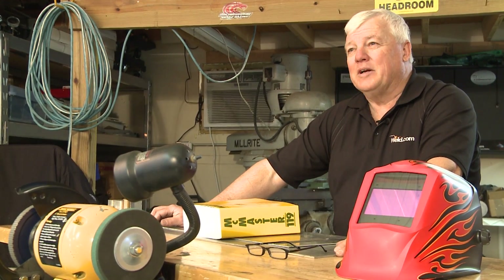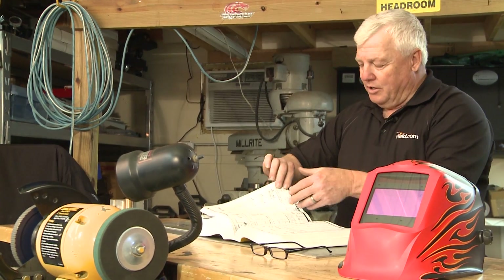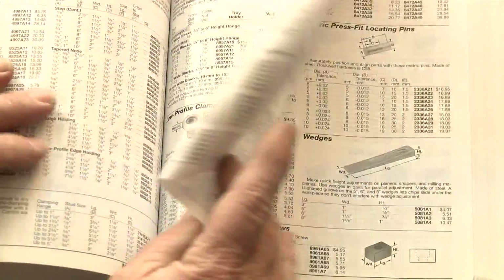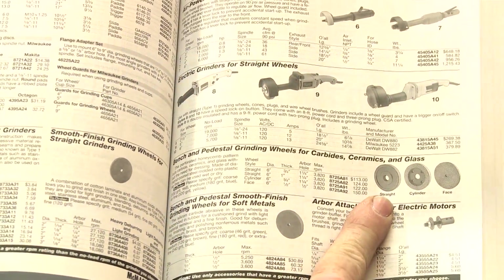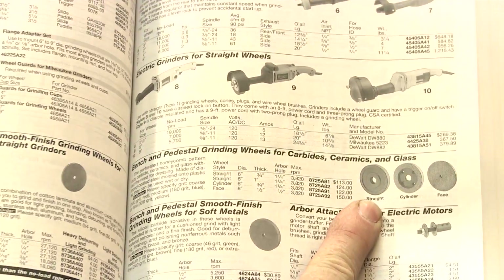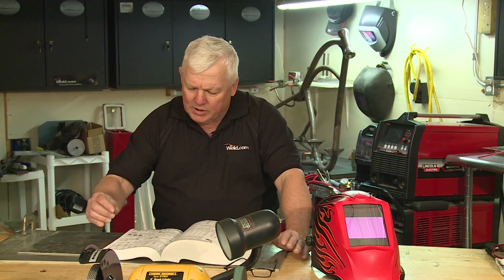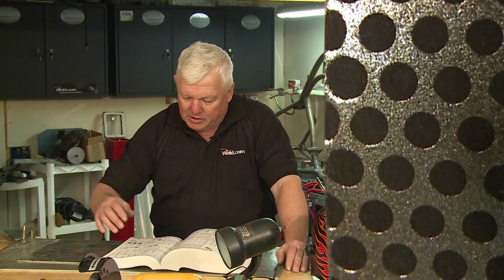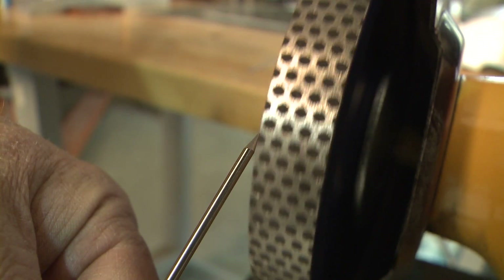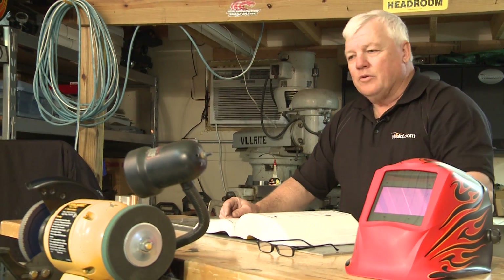Starting off, this is one of my favorite catalogs to order from — it's called McMaster-Carr. I'm looking for grinding wheels and I come to this one: it says bench and pedestal grinding wheels for carbides, ceramics, and glass. We'll give you all the show notes — it's on page 2613 — and it comes in three different grits: 100, 180, and 360. I went with the medium, the 180 grit. It's a three-quarter-inch-thick straight wheel and my cost on it was a hundred and thirteen dollars.